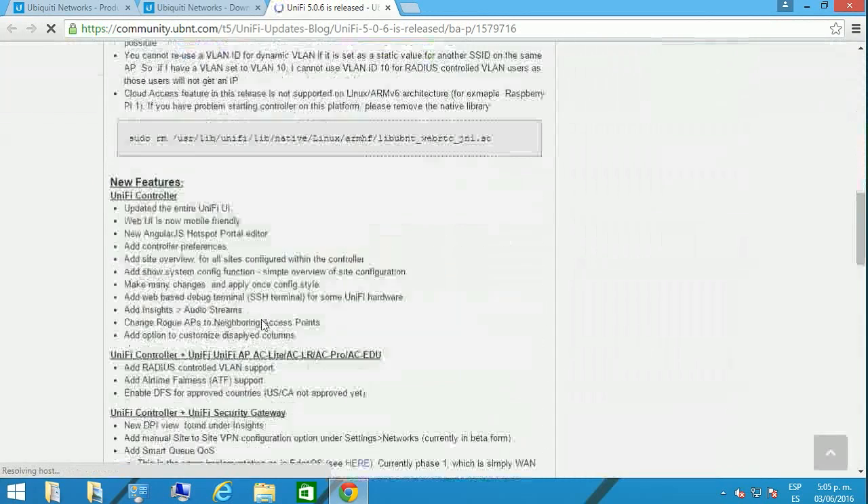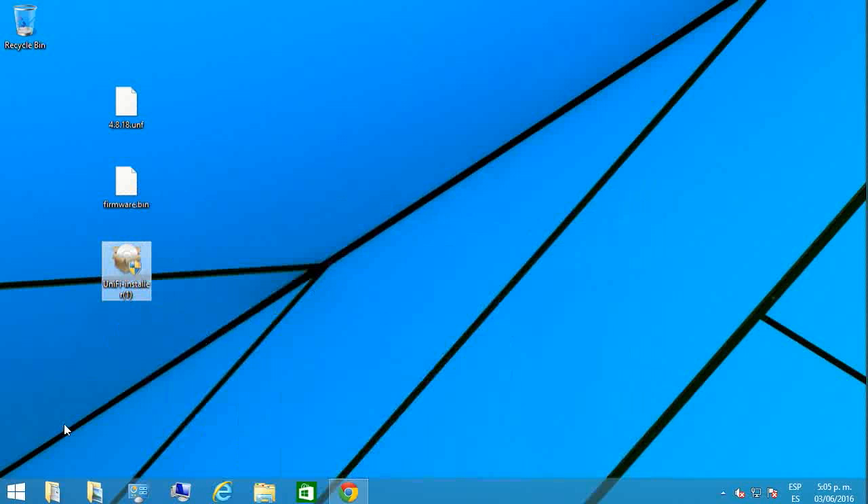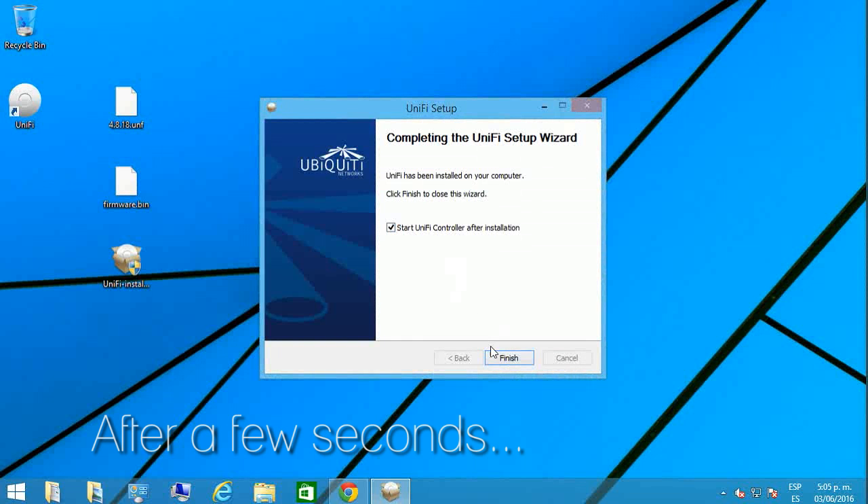In the release notes you're going to find what you get when you download the firmware individually, or if you prefer to download and install the bundle firmware that comes with the installer. Once you download it, you're going to double-click it, install it, and follow the instructions. It's a very simple setup.